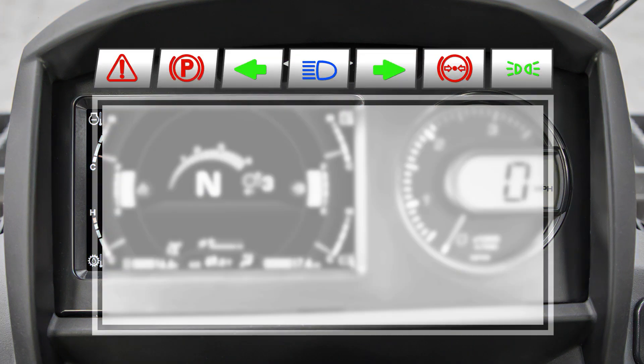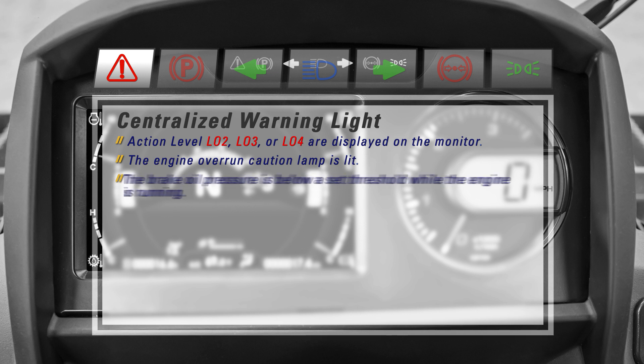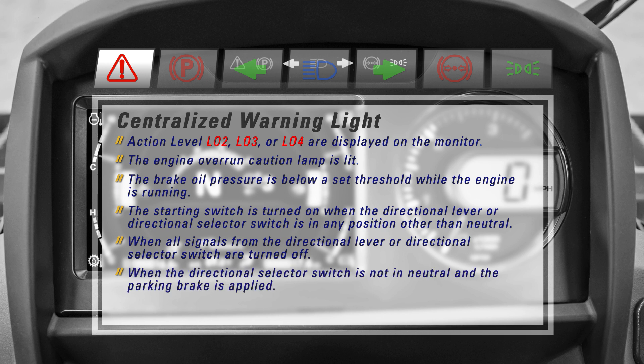Looking at the warning and pilot lamps, we can see that there are seven lamps. Starting on the left, we have the centralized warning light, which lights up red and the audible buzzer sounds when the machine is in any of the following conditions: action level L02, L03, or L04 are displayed on the monitor; the engine overrun caution lamp is lit; the brake oil pressure is below a set threshold while the engine is running; the starting switch is turned on when the directional lever or directional selector switch is in any position other than neutral; when all signals from the directional lever or directional selector switch are turned off; when the directional selector switch is not in neutral and the parking brake is applied; or when you change the travel direction while the travel speed is high.